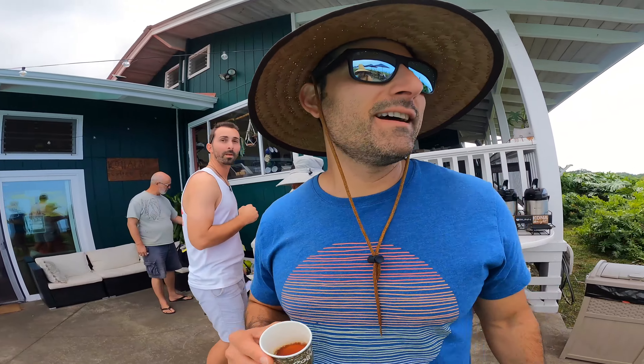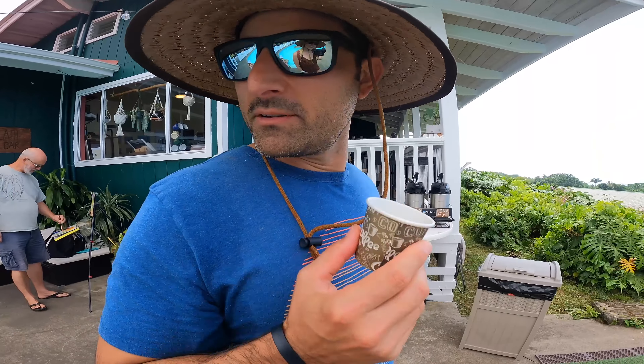Chris is not much of a coffee drinker. No, I'm not, but I'm gonna give it a try. It smells good. It doesn't do it for me.